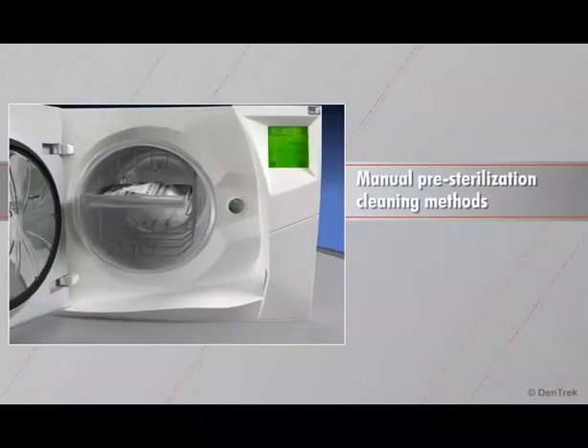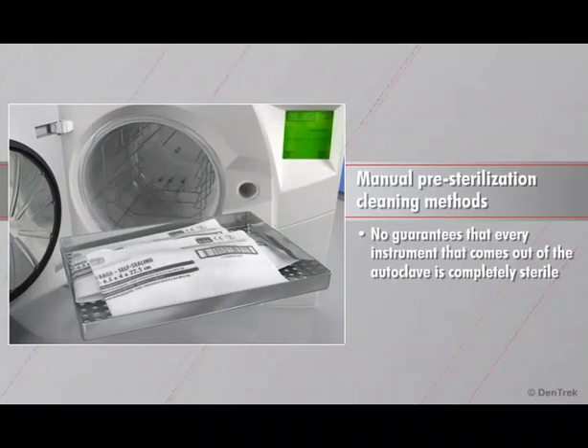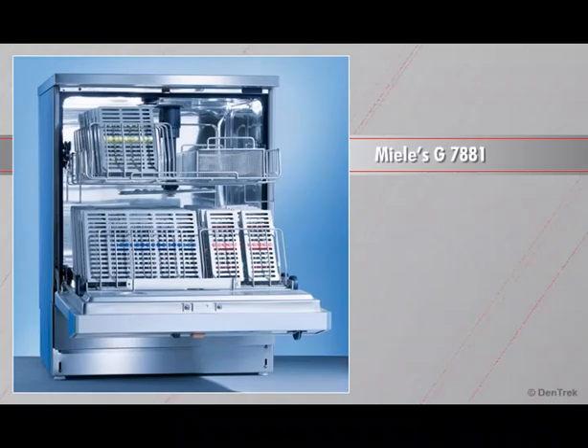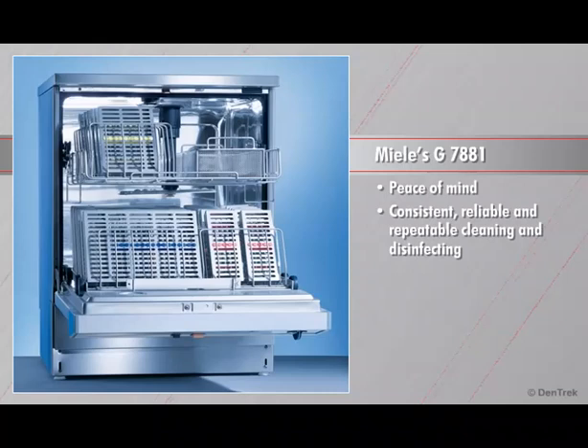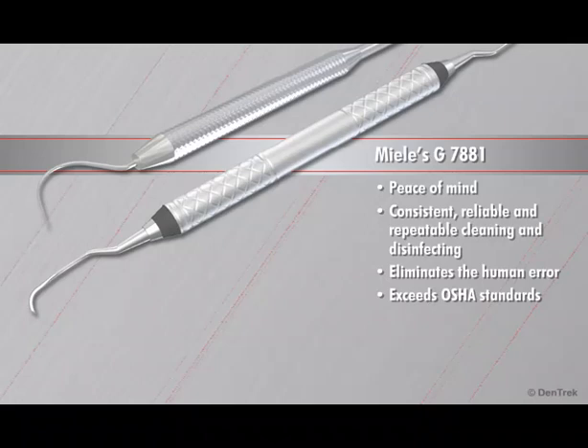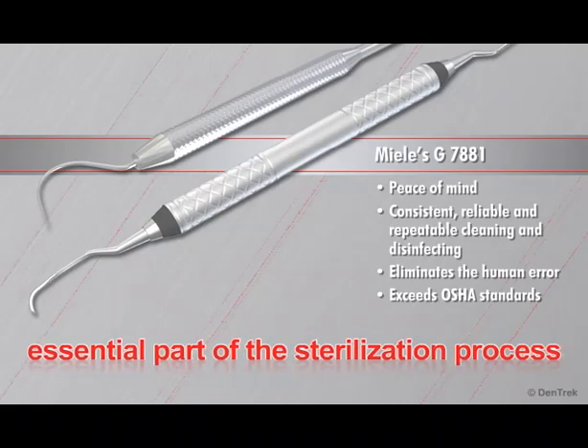With manual pre-sterilization cleaning methods, there are no guarantees that every instrument that comes out of the autoclave is completely sterile, especially in busy, stressful, high-volume practices. The Miele G7881 gives you peace of mind by providing a consistent, reliable, and repeatable cleaning and disinfecting process that eliminates the human error that occurs with manual scrubbing and ultrasonic baths. It produces a level of disinfection that exceeds OSHA standards for reduction of microbial contamination. The Miele G7881 is not just a luxury item designed for the rich and famous — it's an essential part of the sterilization process.